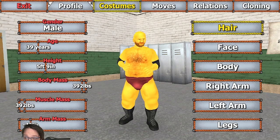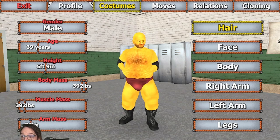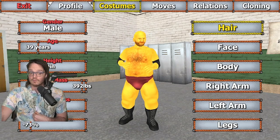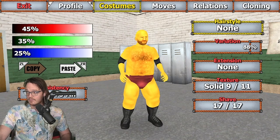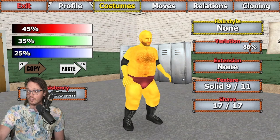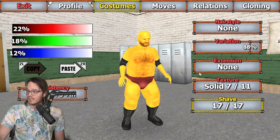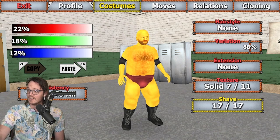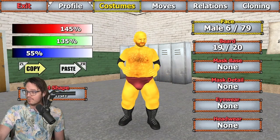Age set to 39, height 5 foot 9, body mass 392 pounds — big fella. Muscle mass all the way down, giving him no muscle mass whatsoever. And arm mass down to minus 73% for those classic Homer proportions. For hair, I'm gonna go ahead and set that to none. So we're gonna round down from the four hairs that he does have in the show to zero here. Shaved, I've got set to 17 out of 17, so that you just don't see any kind of sideburns.